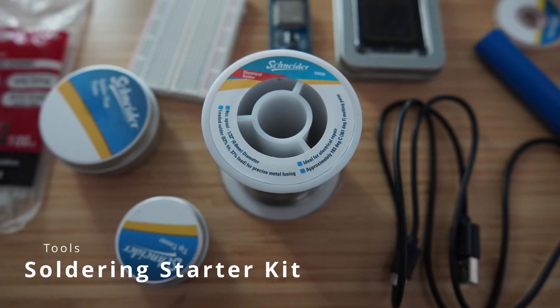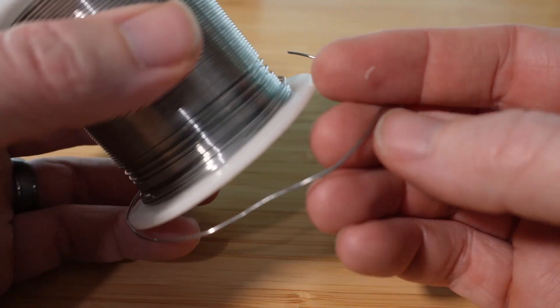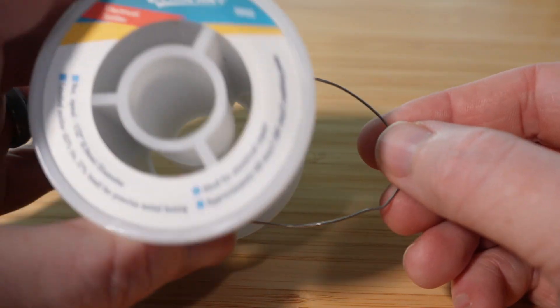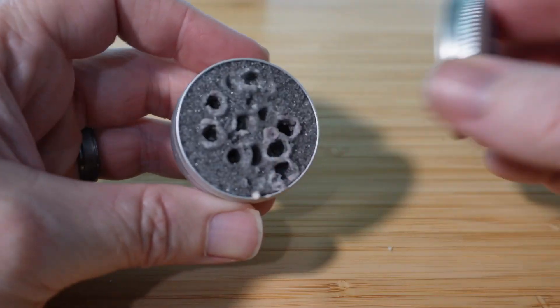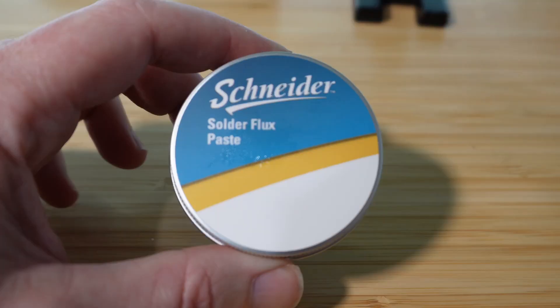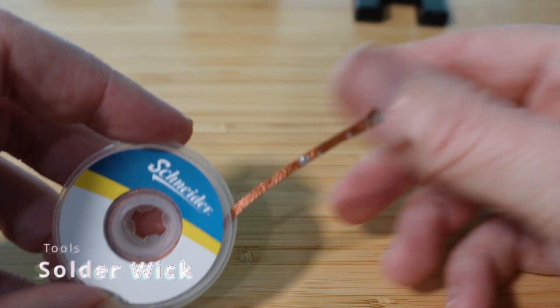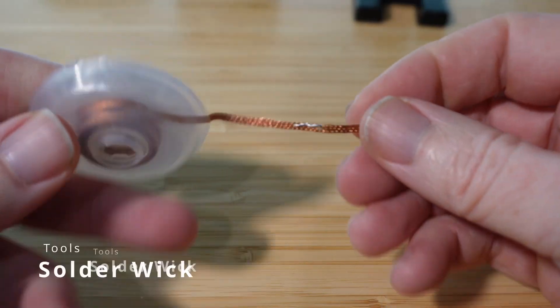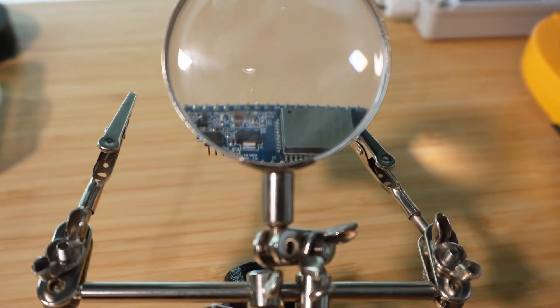Soldering starter kit: once you have a soldering iron, the next obvious thing you need is soldering accessories. I ended up buying a kit that came with the basics and it gets the job done. Here's what came in the kit: solder in 0.8mm diameter that does contain lead — you can also get lead-free solder, but just wash your hands afterwards and avoid the fumes. A metal cleaning insert where you jam the tip of the iron to clean it off. Tip tinner: just dunk the iron in occasionally to keep it shiny. Flux: it's like soldering magic goo — put it on your contacts before applying solder and it helps it apply like butter. Solder removing wick: wedge it between the solder and the tip of the iron and it sucks the solder up. A magnifying glass is also helpful for looking at tiny parts up close. This kit costs less than buying all that stuff individually.